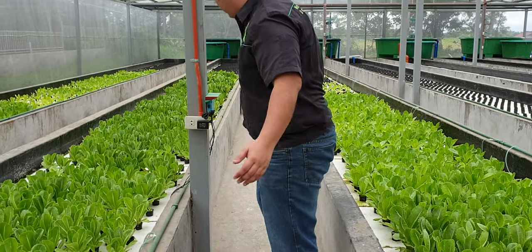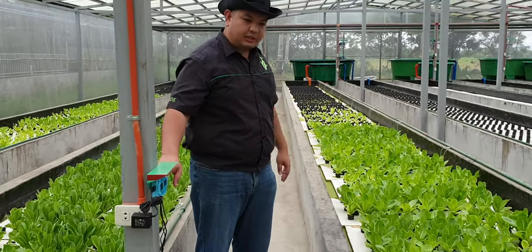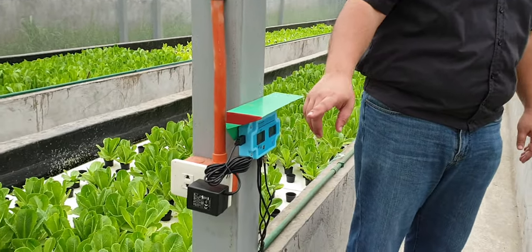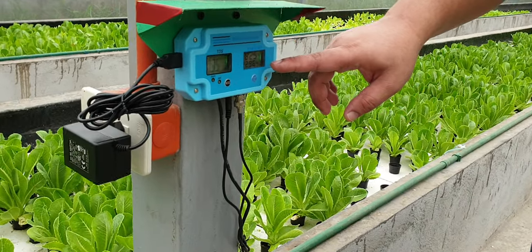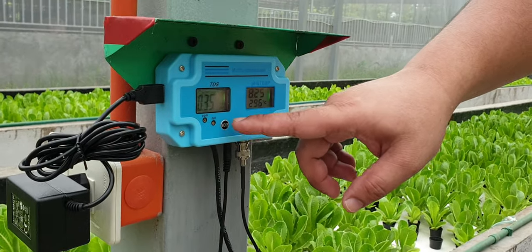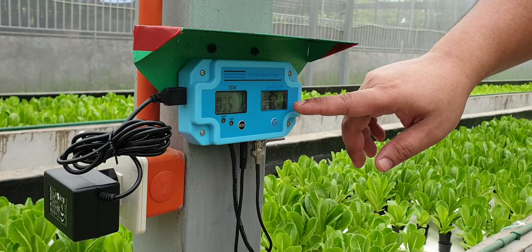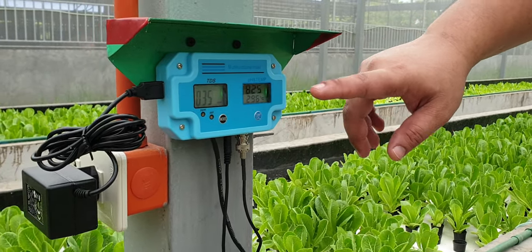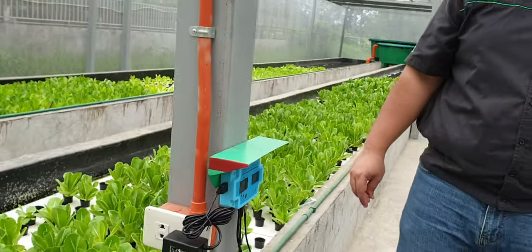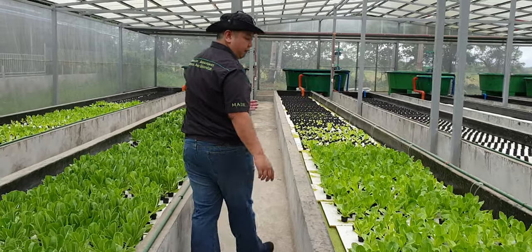We also have sensors here. This is a standard digital sensor we add on all our systems. This is the TDS. The temperature is 29 degrees Celsius and the pH is still high at around 8.25 pH. Let's go to our floating raft here.